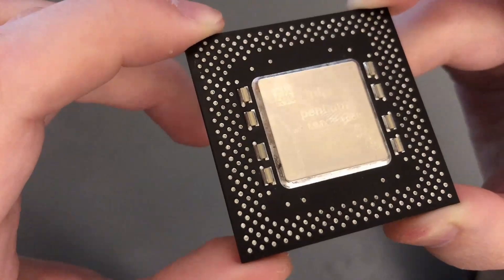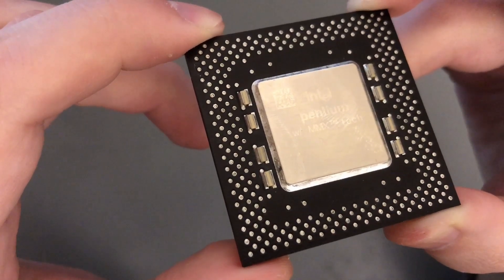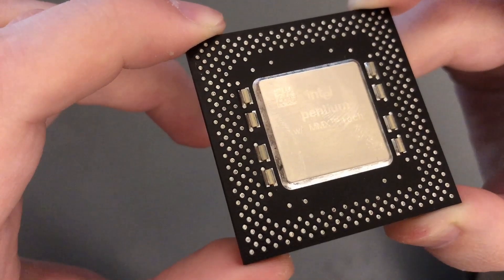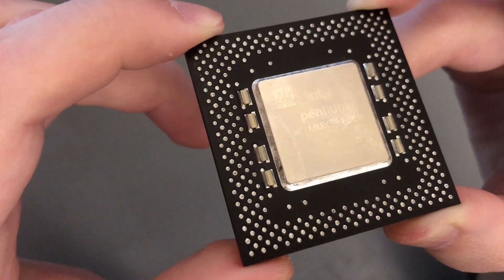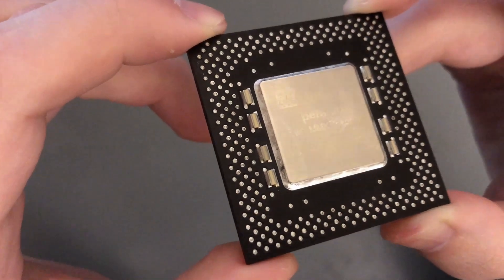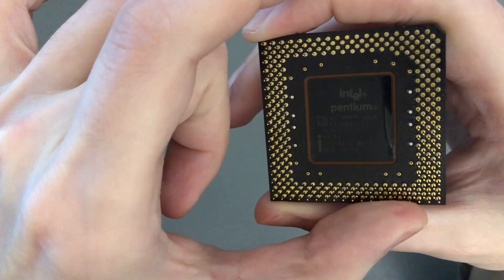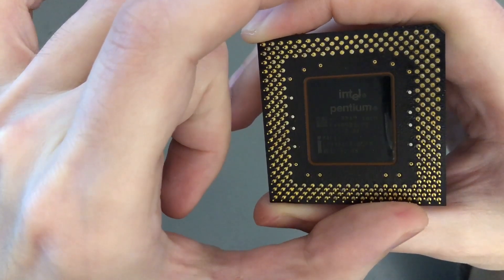Hello everyone, Atheatos here, and this video is all about this little CPU here, the Intel Pentium MMX. As usual I will push this chip to the limits and give you some benchmarks. But before that I have to say that the Pentium MMX has a very special place in my heart, so let me first start with a personal story of mine.